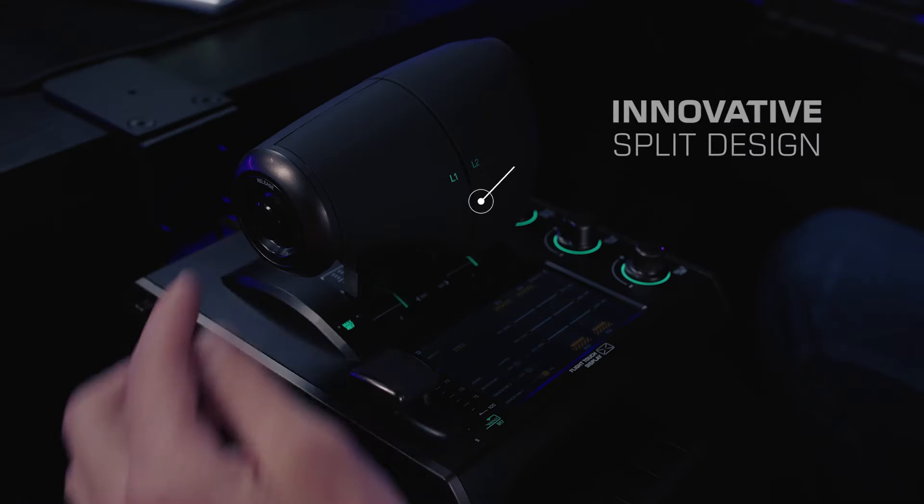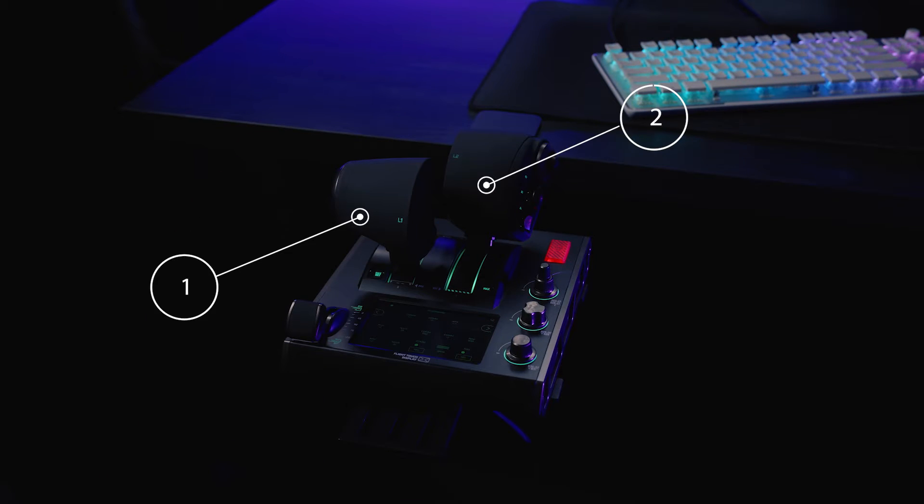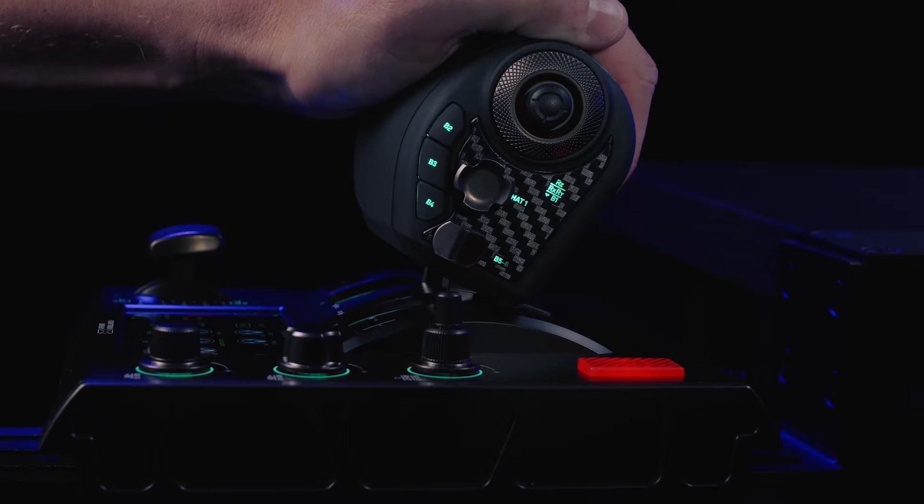The innovative split design of the throttle lever allows for individual control of levers one and two. The levers can also be locked together. With the throttle, everything is at your fingertips.